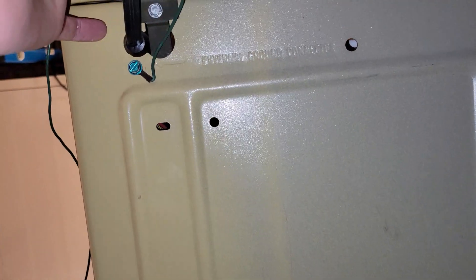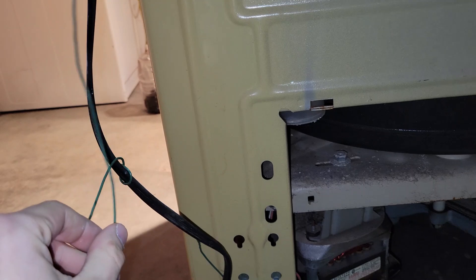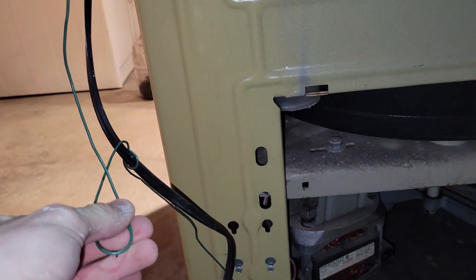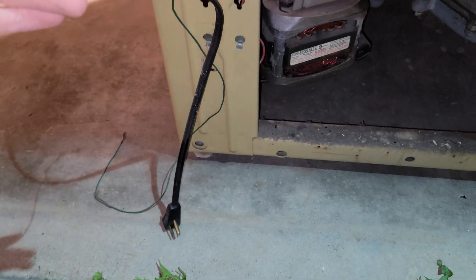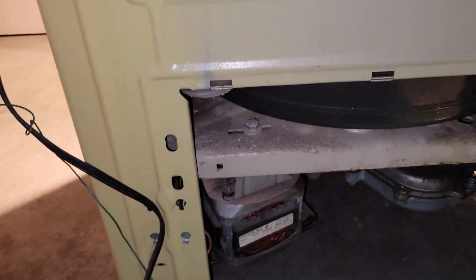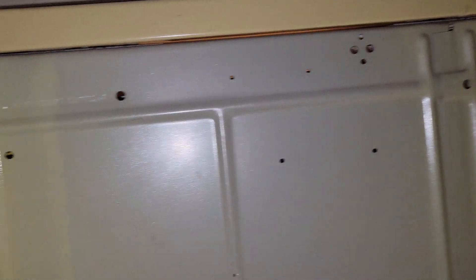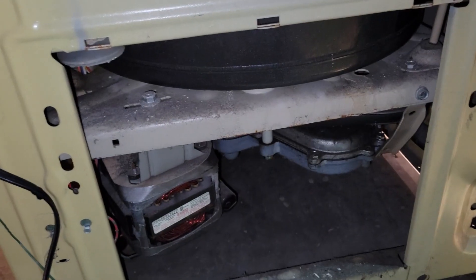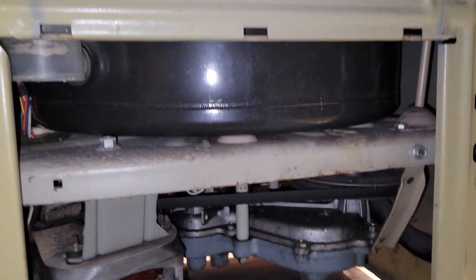Interestingly, this also had a ground wire — much like that '86 Kenmore 60 series I just sold. This had a ground wire right next to the drain hose that you would use if you didn't have a three-prong outlet and had to use a cheater plug. Back in the day when this was sold new, I guess they sold that as an option. I'll just probably leave that on there for the sake of originality.